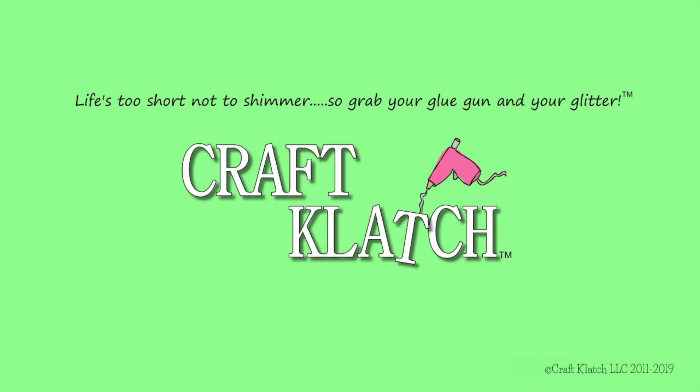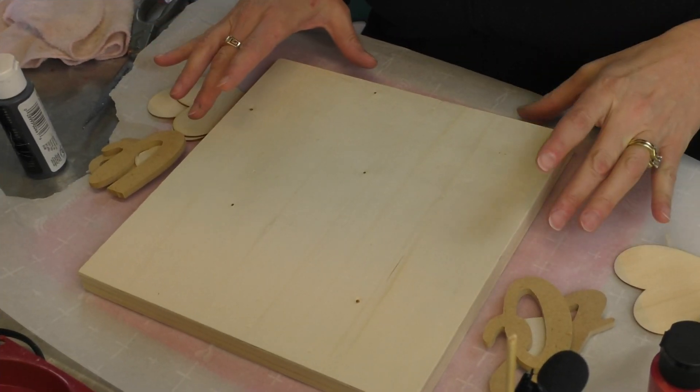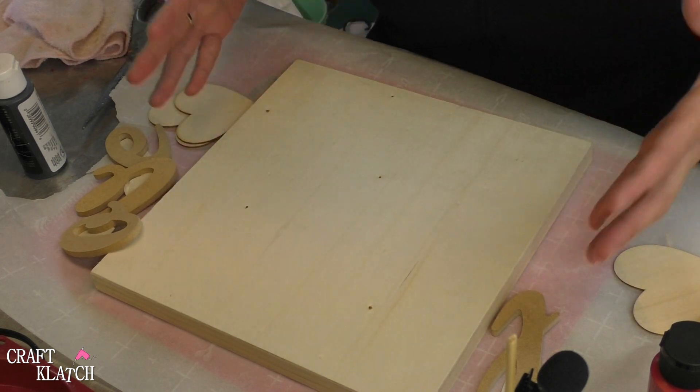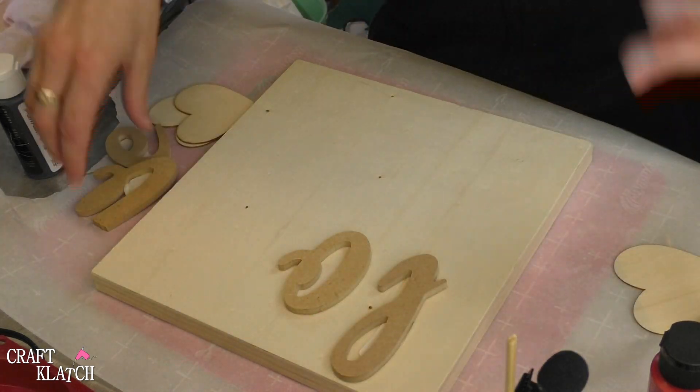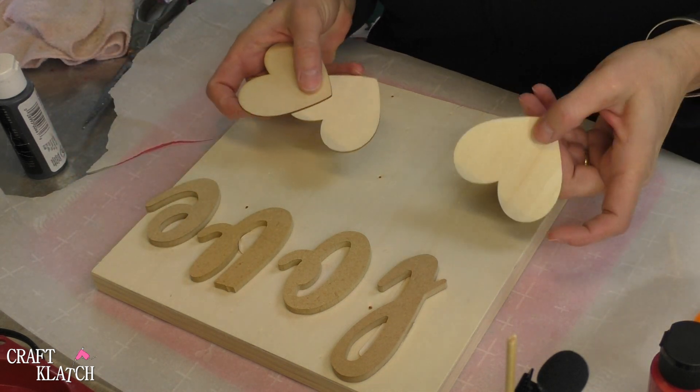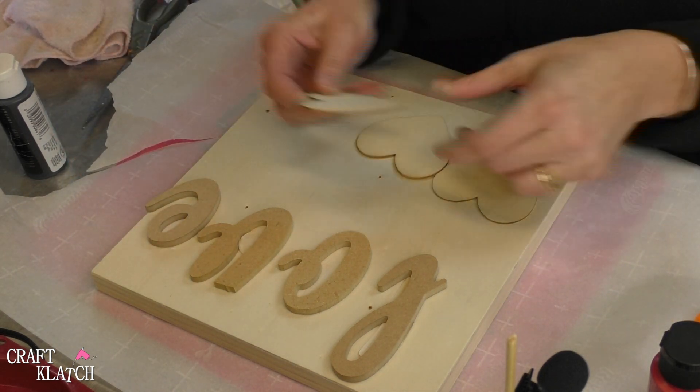Hey everyone, it's Mona here at Craft Clotch, and today we're going to make a Valentine's Day sign. I thought it would be fun to have a little bit of dimension on it, so I bought these wood letters that say love, and I have these little hearts — these very thin wood hearts.